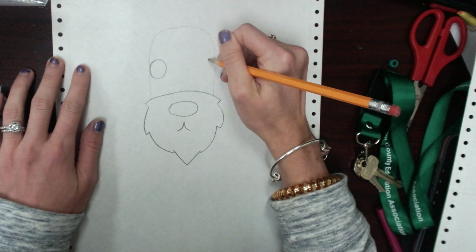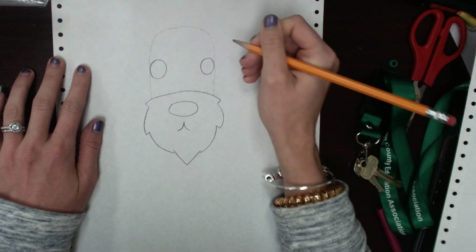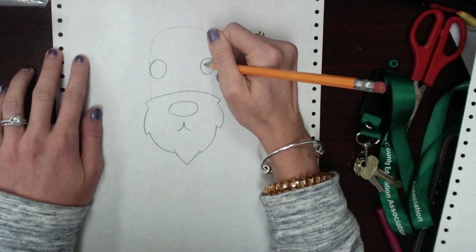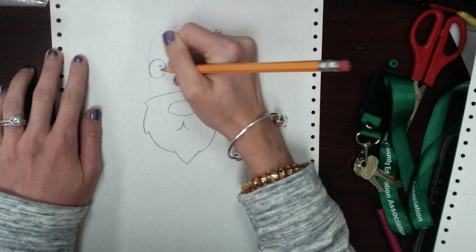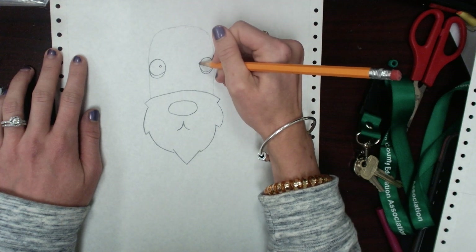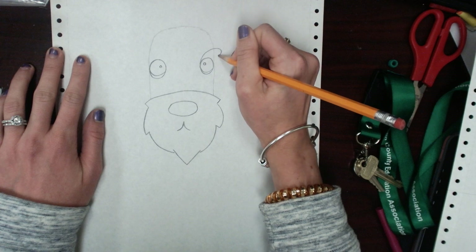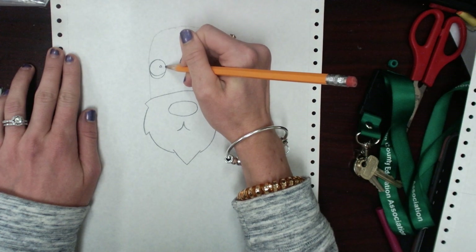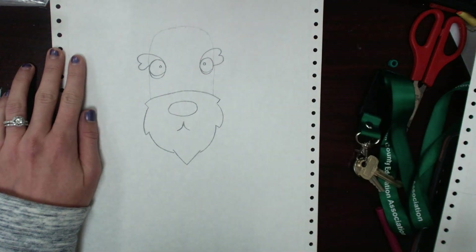And then we're going to do the same thing on the other side. After that, you are going to draw the little highlight, which is just a little circle, and then a little line here and here. The next thing that we're going to do is draw the eyebrows. We're going to start like halfway down here and curve it out, draw a little curve here and here, and bring it in just like that. Then we're going to do the same thing on the other side — starting halfway through, curve it out here and here, just like so.